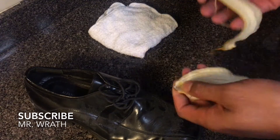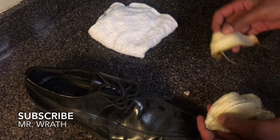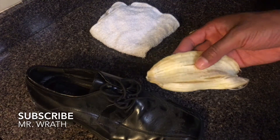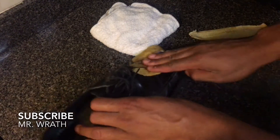So what you're going to do is just break that part right here. I'll use this part if need be, or maybe on the other shoe that I have. So I have the banana peel, and what you're going to do is take the banana peel and just rub it all over the shoe, just like that.